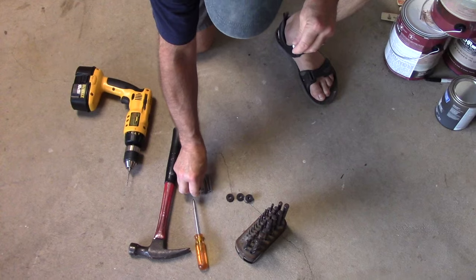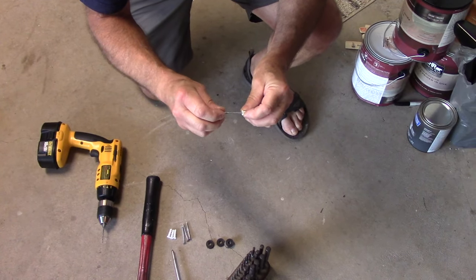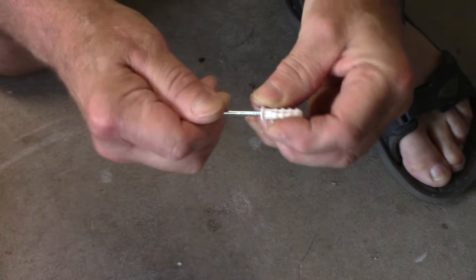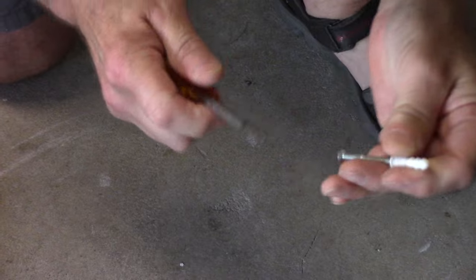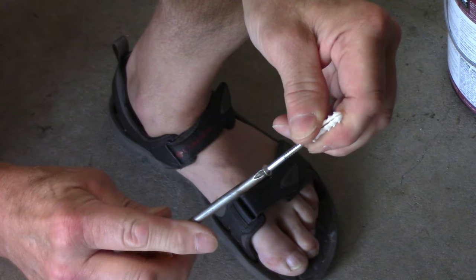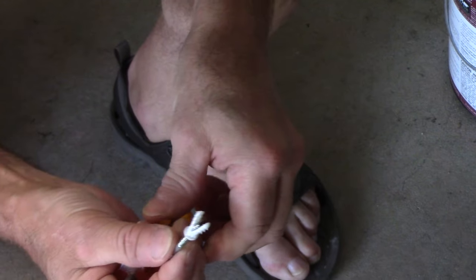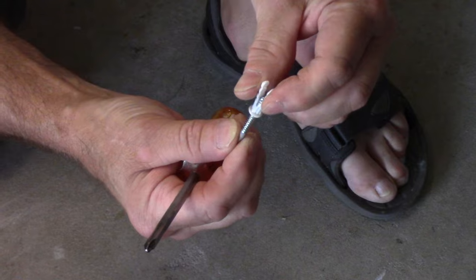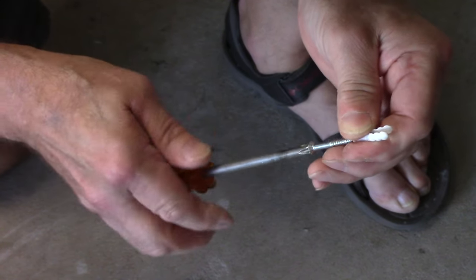A molly is mounted in the wall and when you take your screw and screw it into the molly, it expands. Let me give you an idea of what happens when you put a molly in. When the screw comes in, it's going to get to this point and push it open — you see how it pushes it open? That'll hold it nice and tight inside the wall.